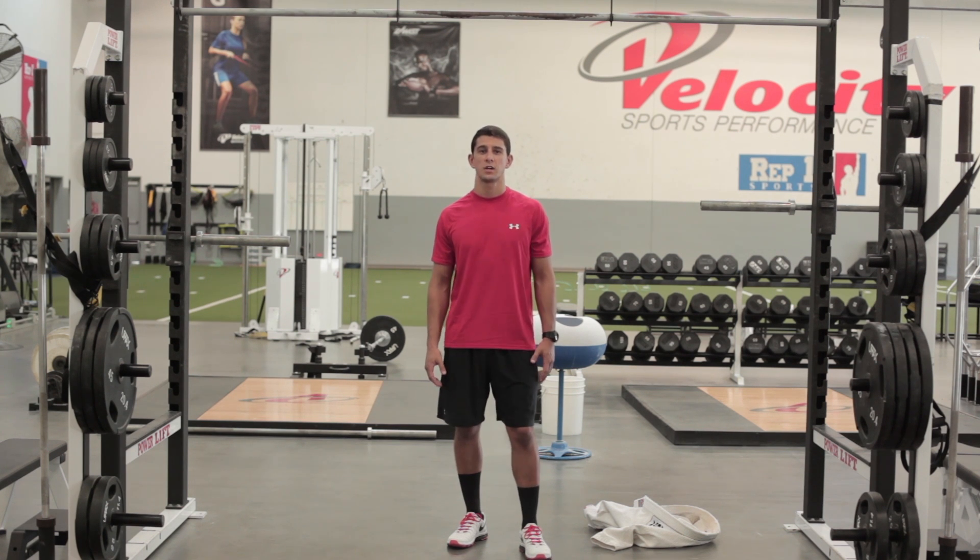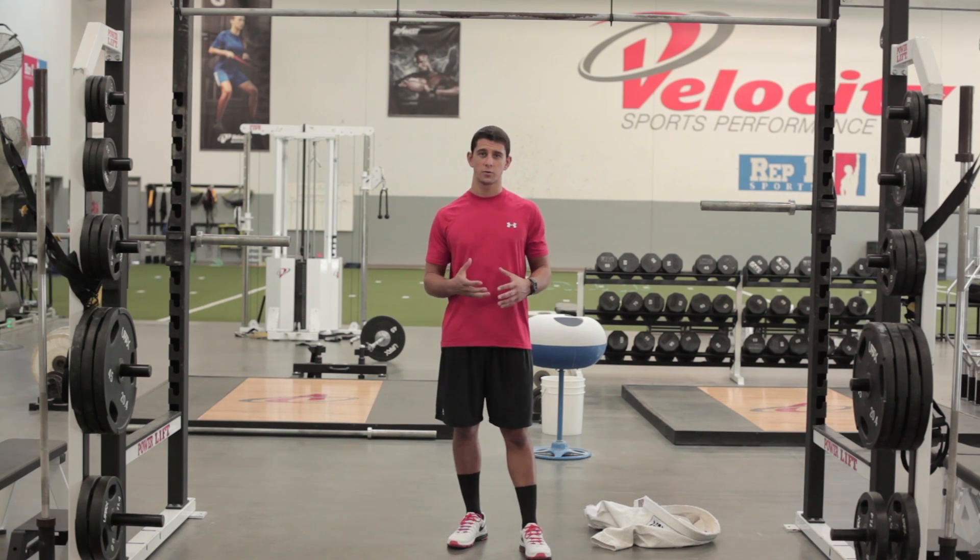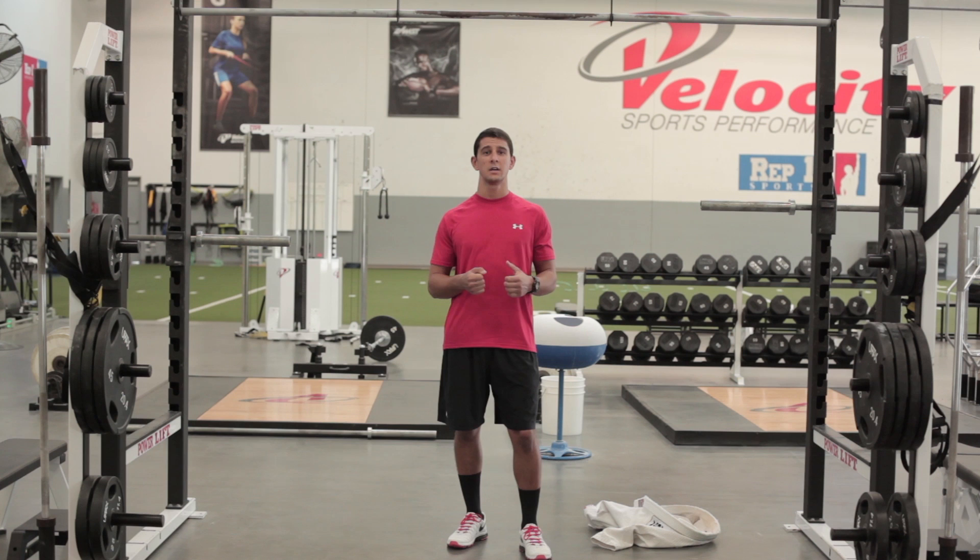Hey guys, Coach PJ here with the best exercises for Brazilian Jiu-Jitsu. We all know how important grip strength and grip endurance is in Brazilian Jiu-Jitsu. Somebody who has dominant grip strength can hold on to their grips for a long period of time, and it's very difficult to break the grips off — that can be a real problem in a Jiu-Jitsu match.